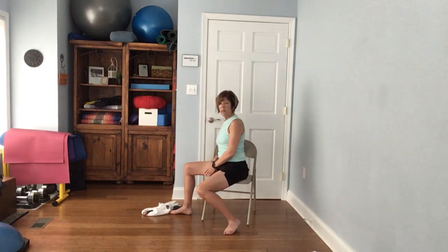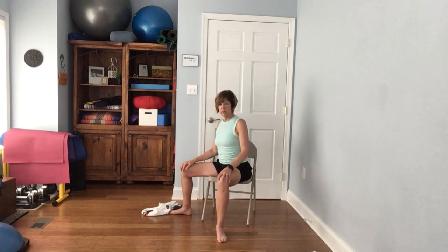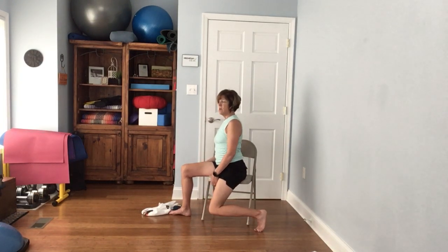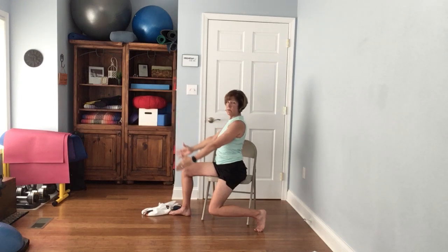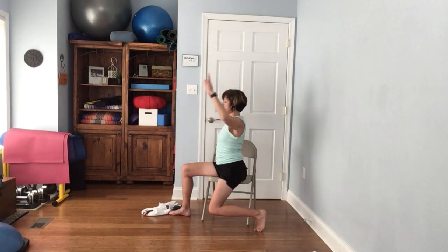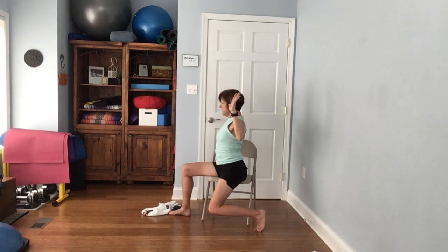Come back to center and turn the other direction — left leg out to the side, right leg pointed forward. Turn your torso toward that left leg. You can keep the leg up or drop the knee. Reach up to the sky and back down, up and down. Go to goal post arms again, squeeze those shoulder blades together, reach up and pull down, up and pull down.